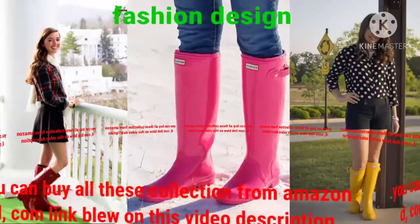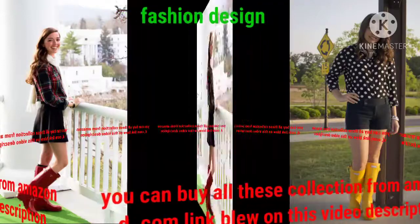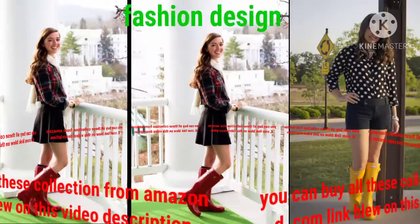You are looking at the best beautiful collection of hunter boot designs. These hunter boot designs are very beautiful, stylish, and charming — different colors, different designs, gorgeous and unique collection.